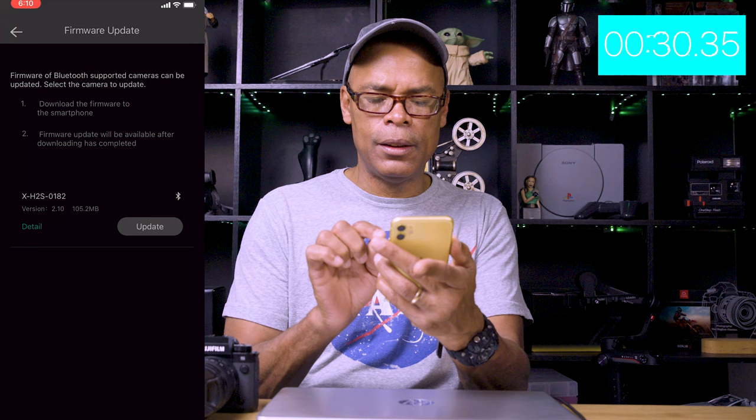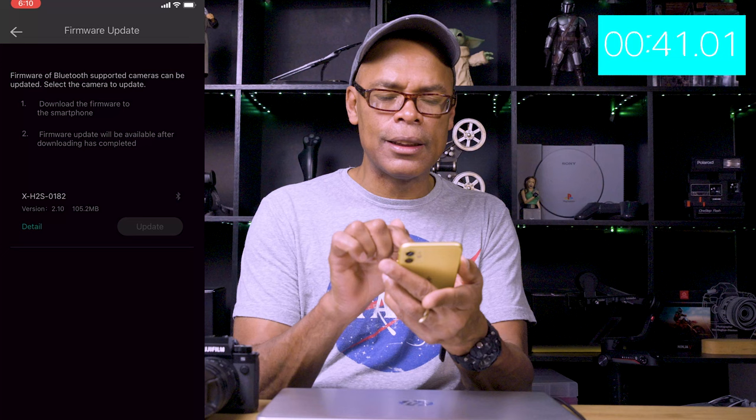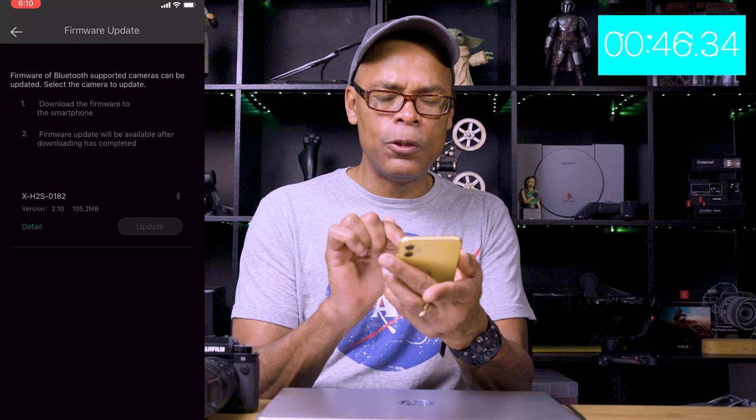It automatically tells you: hook it up to Bluetooth and it says the camera can be updated. Select the camera to update, download the firmware to the smartphone — firmware update will be available after download. Now here's the fun part. Let's go through the details — this is the same update that was available online. Hit 'Details' and scroll through all that, then close it.